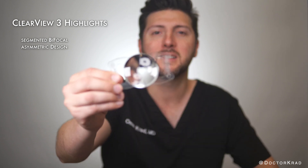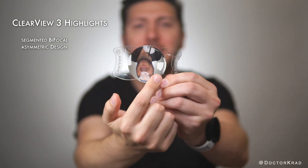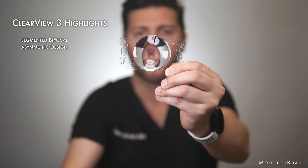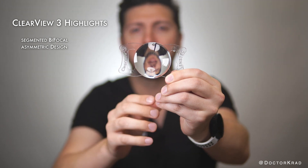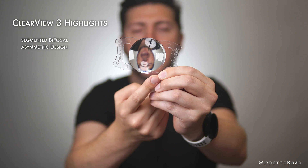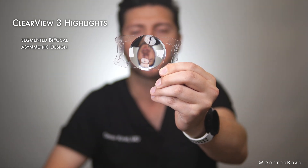It has an asymmetrical lens design with a distance portion and a near portion. The distance portion is slightly bigger than the near portion. About half the lens optic is dedicated for far vision, there's a transition zone, and then there's the remaining 42% of the lens which is dedicated to near vision.